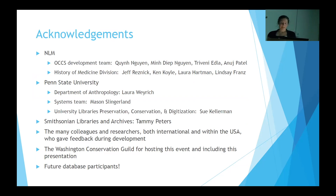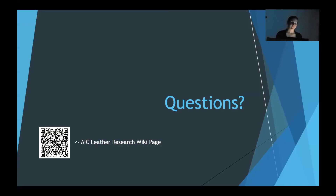Many thanks to the people and institutions who worked on or supported the development or hosting of this database. Thank you to the Washington Conservation Guild for hosting this event and including my presentation, and thanks in advance to the people who will contribute to the database in the future. The link to the database will eventually be posted on the AIC Leather Research Wiki page.